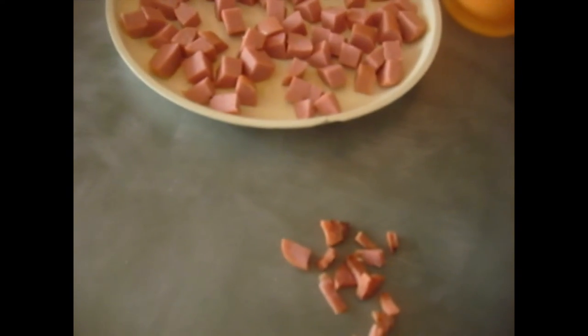Look how small. That's yours. There's mine. Those are all mine. So this is what we're going for - teeny-tiny. How did you do that? I cut the hot dog lengthwise three times. Okay, and then I just chop, chop, chop, chop, chop, chop, chop.